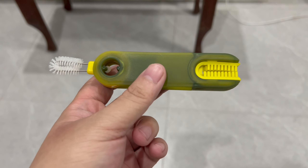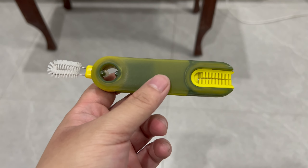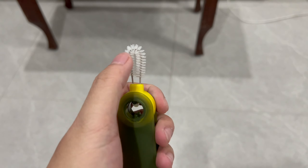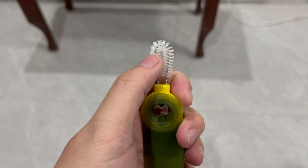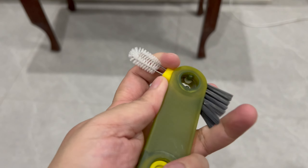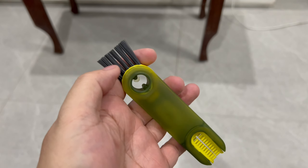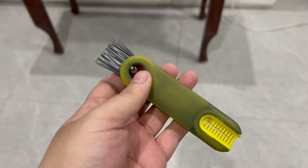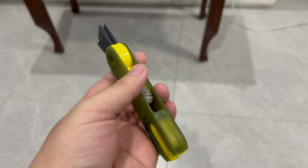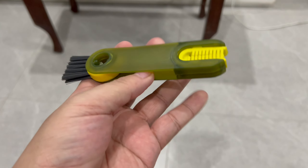It's something you could really use in your kitchen, not just for water bottles but for other things you might need a fine brush to clean, because this gets into a lot of small spaces. This brush is really very versatile — you can use it for many other things. It comes in other colors too, and I recommend getting this one.